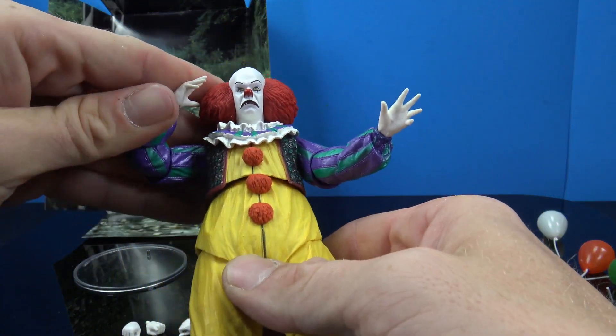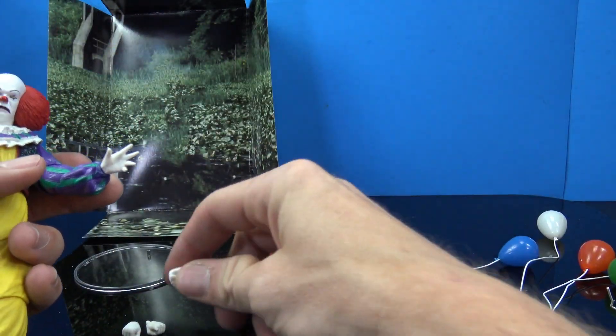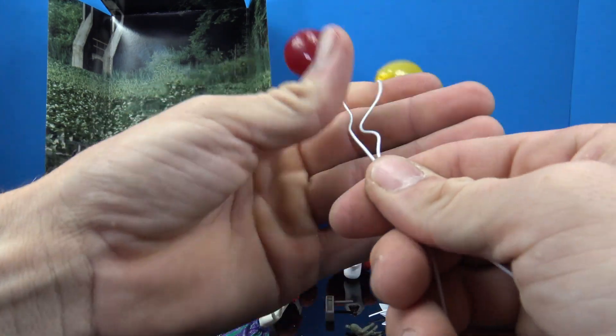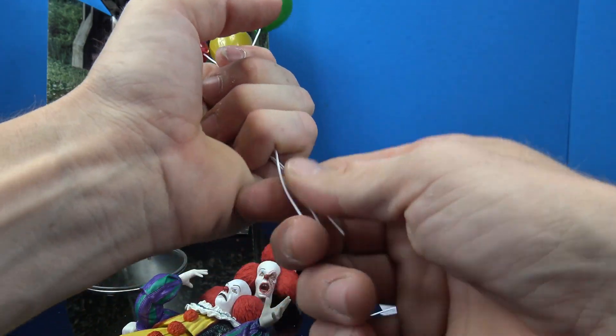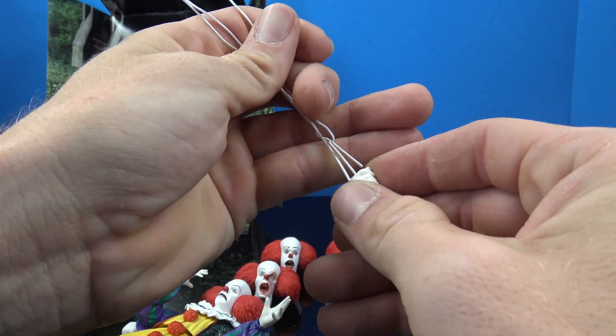As far as the balloon-holding hand, let's see if we can fit all seven balloons in there. There is one specific hand made for that — the one with the bigger gripping hole.